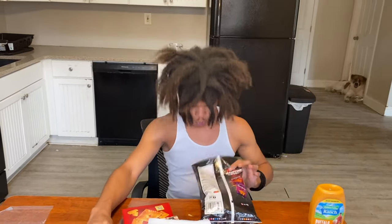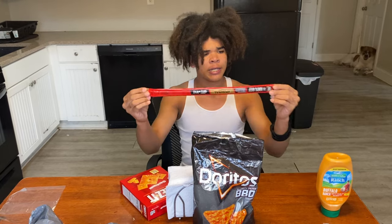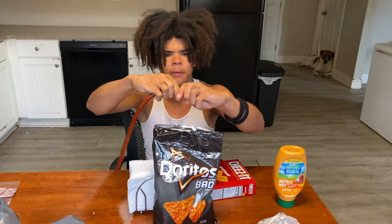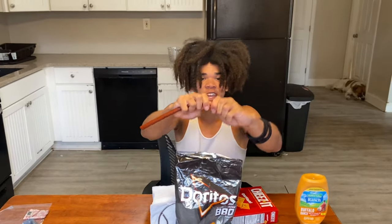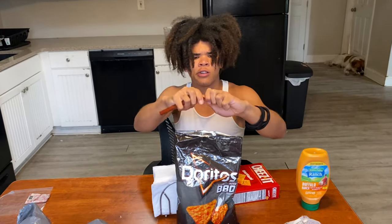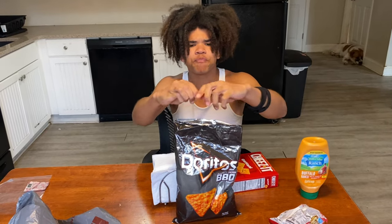After that, you take your Slim Jim and open it up, then piece it in there. I hope that's enough Slim Jim because I need that meat. I was thinking about getting two, because I do have that 10% discount applied, but I was like no, because that's too much money. This is all I got, and this is all you need.